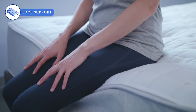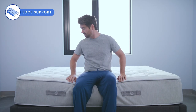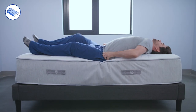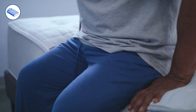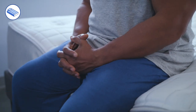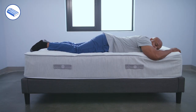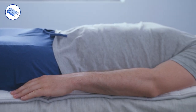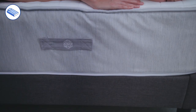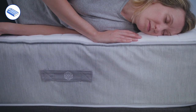Edge support refers to how much a mattress pushes back or holds a sleeper up when sitting on or sleeping close to the edge. All three of our sleepers felt quite well supported, both sitting on and sleeping close to the edge of the bed. This is in large part due to the lower gauge coils surrounding the perimeter of the bed, helping to really reinforce it.